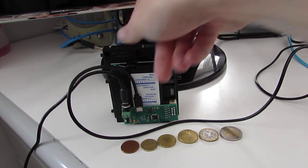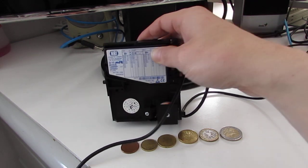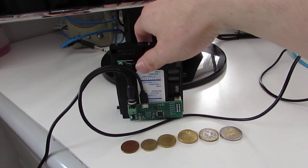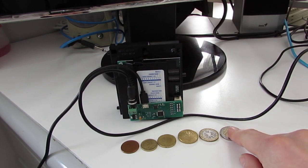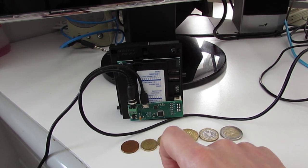Ciao world, this is the NREG13 MFT coin validator. This validator accepts euros: 2 euros, 1 euro, 50 cent, 20, 10, and 5 cent.